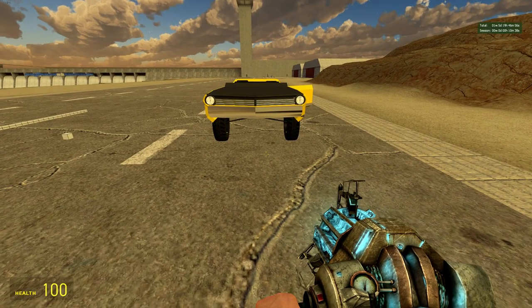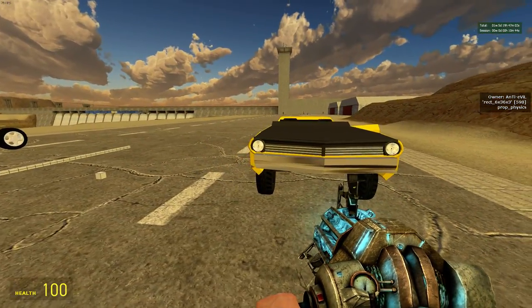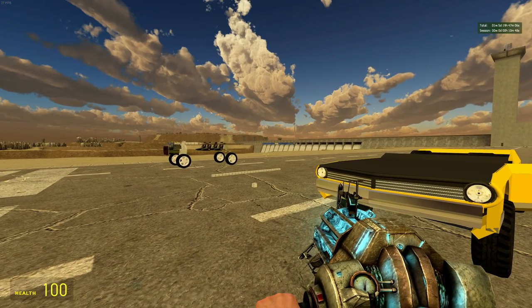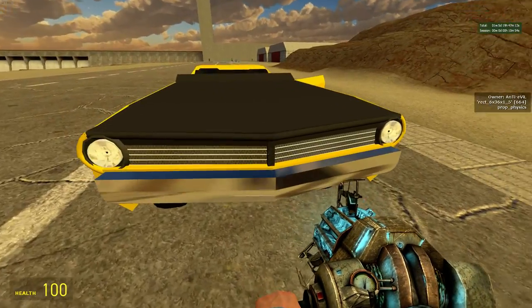Hey YouTube, this is a tutorial on prop engines. First I'll show you what they are and what they do, and then I'll show you how to work precision alignment, and then we'll get started by building the prop engine.